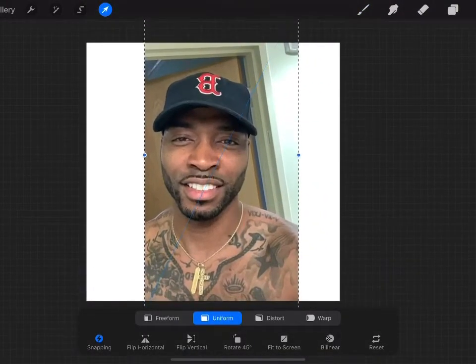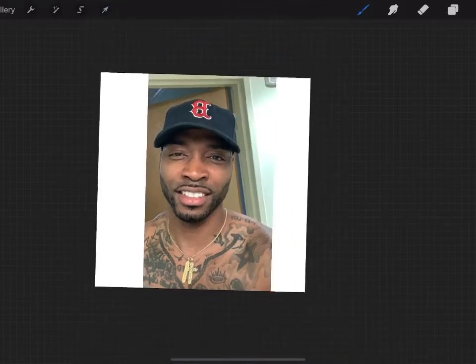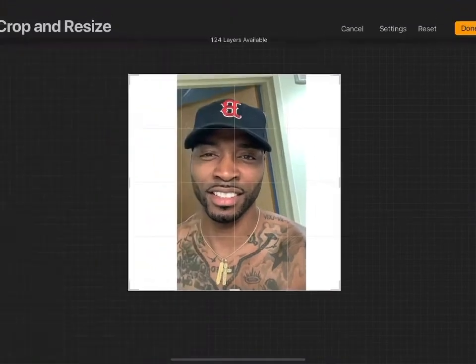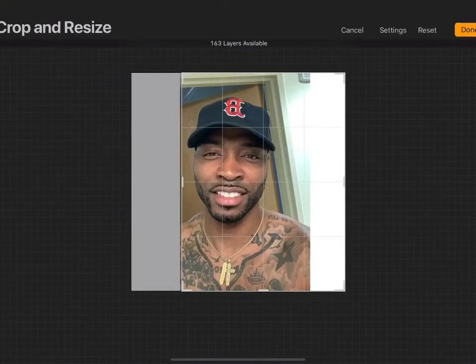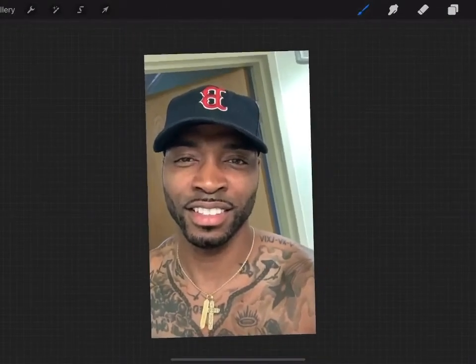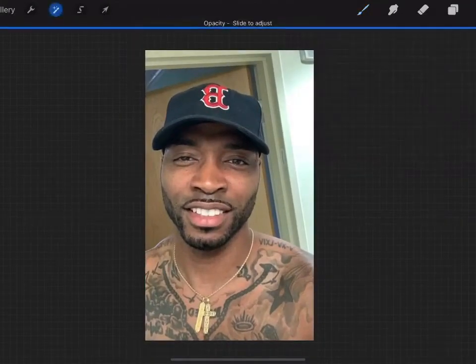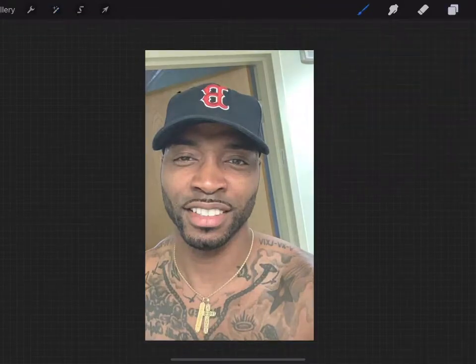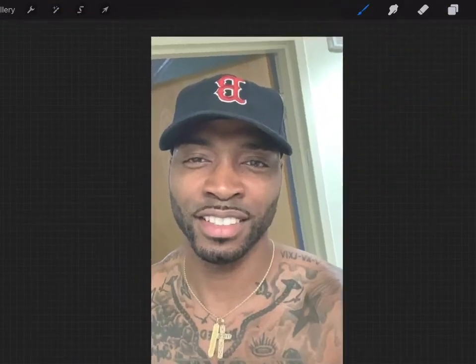I'm going to import the picture, resize it, and crop the canvas to get it to fit together. After that is done, I'm going to create a new layer above it. I'll reduce the opacity of the picture, create a layer above it, and trace this.